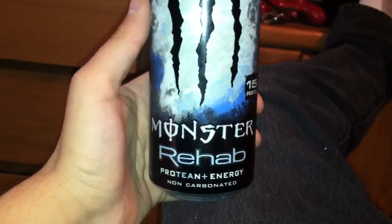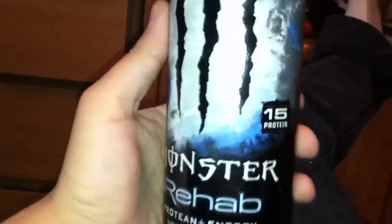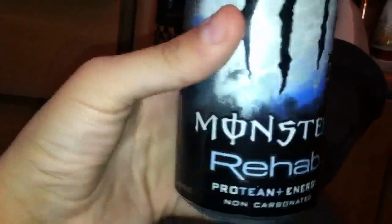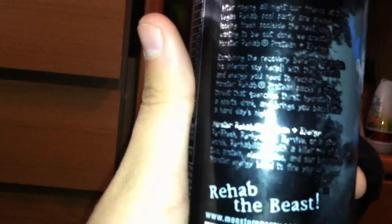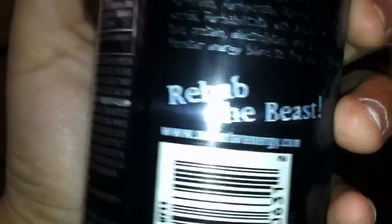Hi guys, so here's the Monster Energy Rehab, the protein one. It's got 15 grams of protein. On the back it says the same stuff as the other ones except it says no interior soy here instead of like the green tea or the rojo tea. It doesn't have the Twitter and Facebook links under the Rehab the Beast, but I heard there is one with them, so that's a new one I can go get.